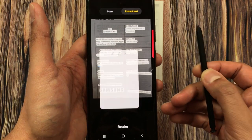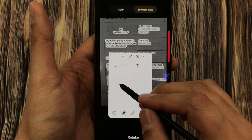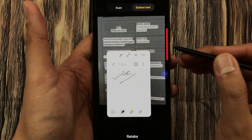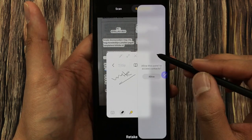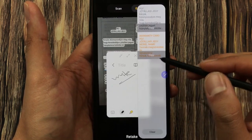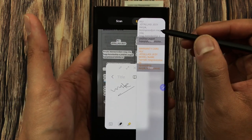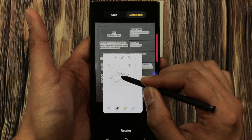Now I press and hold my S-pen button, so it will open a new note for me. Here I can start making my notes. I want to put that text into my notes, so I use the clipboard panel — I take it out and scroll to find the clipboard panel. Here is our clipboard with the last text I extracted.